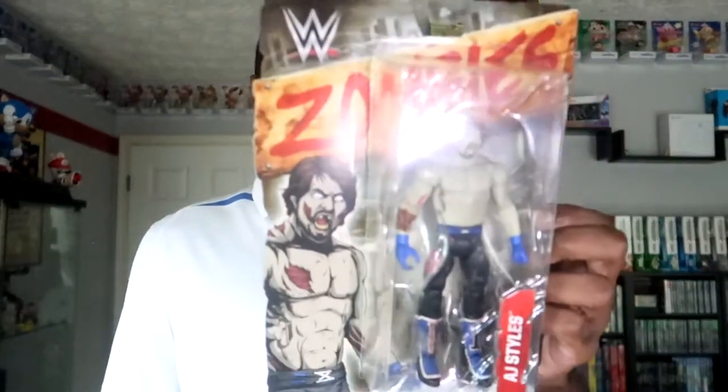The first one I have is an AJ Styles — this is Zombified AJ Styles. The other figures in the line include Stone Cold Steve Austin, Kevin Owens, Seth Rollins, Sasha Banks, and Brock Lesnar. This is AJ Styles in his black and blue attire. I think all of AJ's attires are really cool — whoever designs his stuff does a really good job because it always looks really, really good.